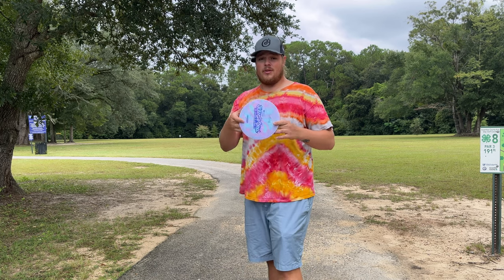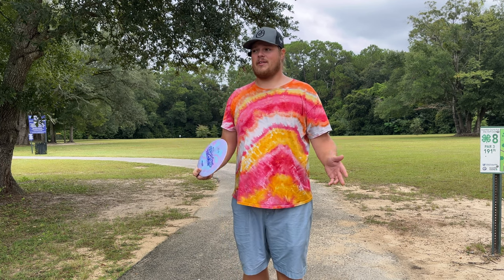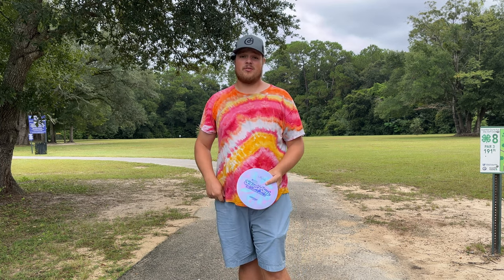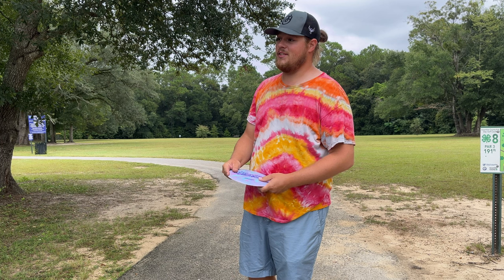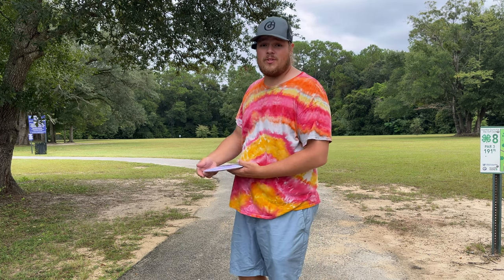This is the first run ESP Swirl from Flight Factory Disc. If you haven't gotten your disc from Flight Factory yet, what are you doing? Go get your pre-orders in at flightfactorydisc.com for the new MVP drop that's going to be coming out soon. We'll see you over there.